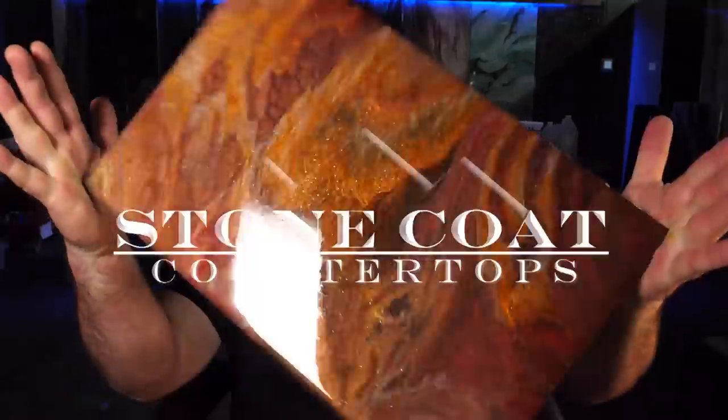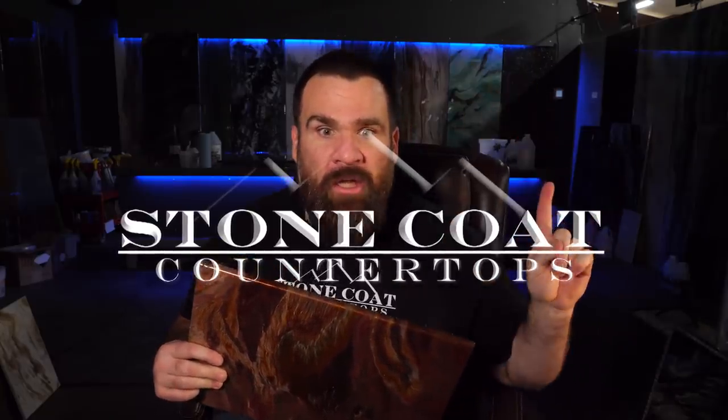Hey guys, Mitch here, Stone Co. Countertops. Do you want to learn how to turn wood into epoxy? Click this link — it's going to take you over to our products page. That's where you're going to find all the exciting additives and that awesome Stone Co. Countertop epoxy that is durable, scratch resistant, zero VOC, long working times, and second to none. Click the link.